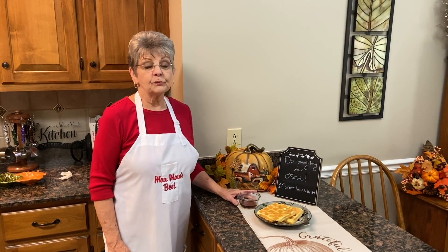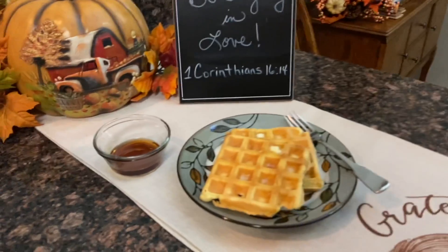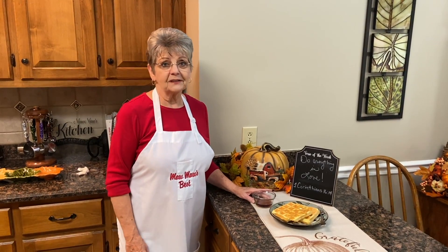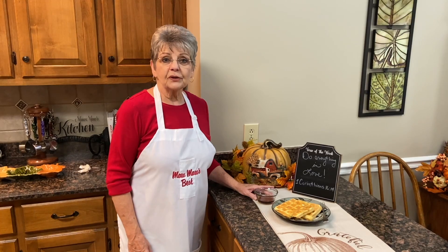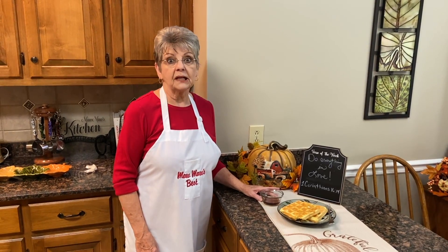Our favorite breakfast is all finished — easy to make, and you always have the ingredients here. You don't have to worry about having a box of pancake mix or waffle mix. Try this with your family; I know they're going to love it, or make pancakes if you'd rather. I hope you'll enjoy it and be sure and watch our next video coming up: real banana pudding.